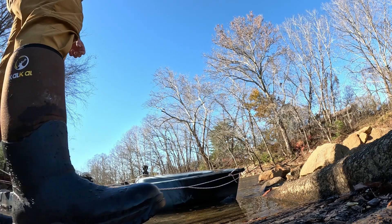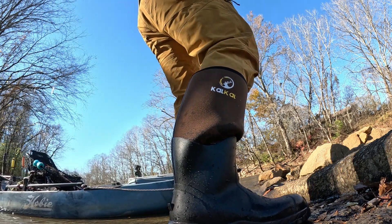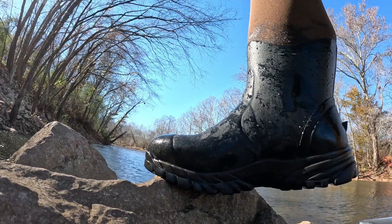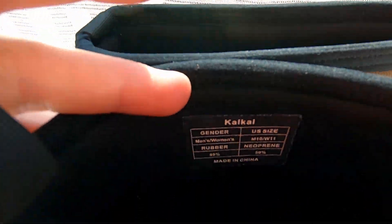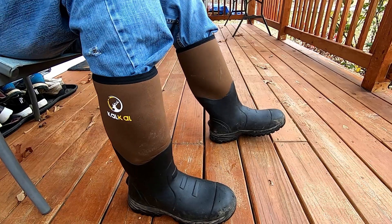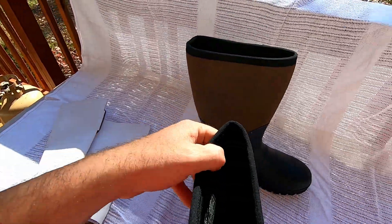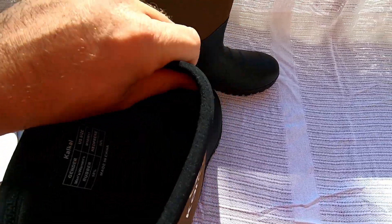Very good-looking boots. I did some reading on their company and they do try to use environmentally friendly products when they produce these boots. There's lots of room in the toe box. I wear a size 10 and they're very true to size. They slip on and off like a breeze and aren't tight at all — there's plenty of room because I layer up in the winter.